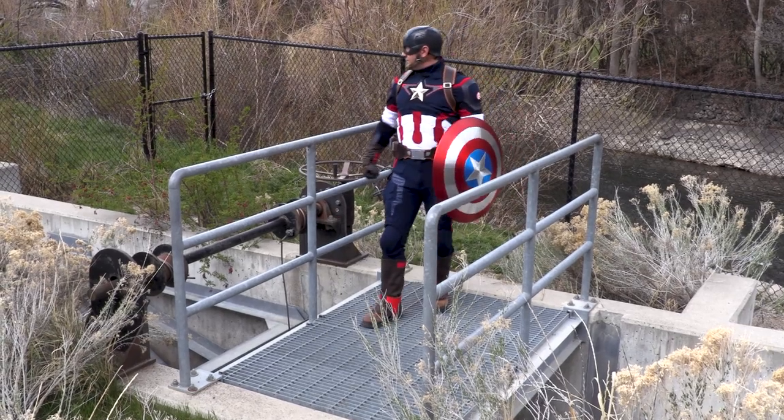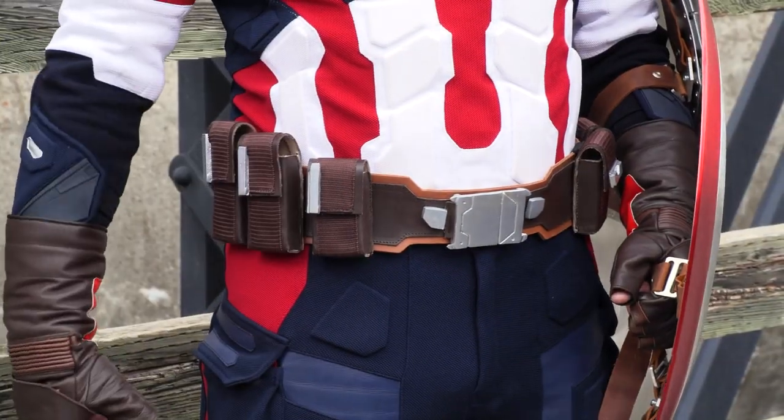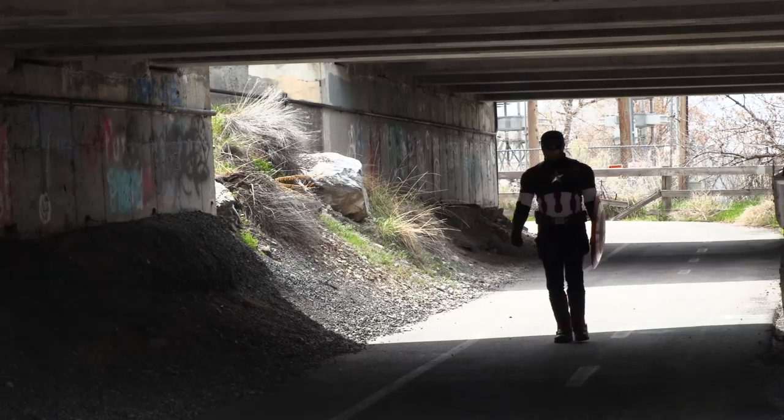The accessories make you feel like a true super soldier. These include the harness belt, waist belt, gloves, and boot covers.